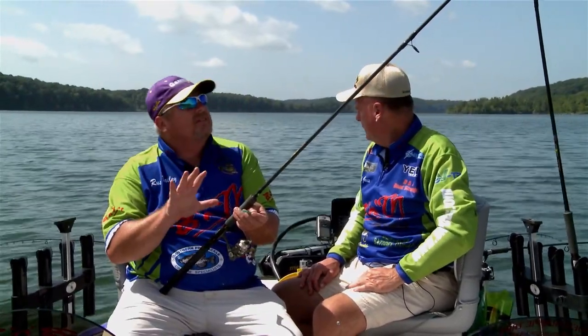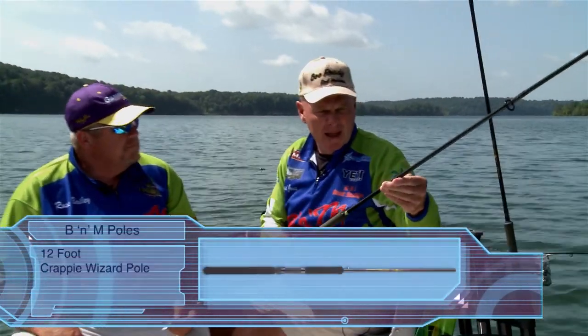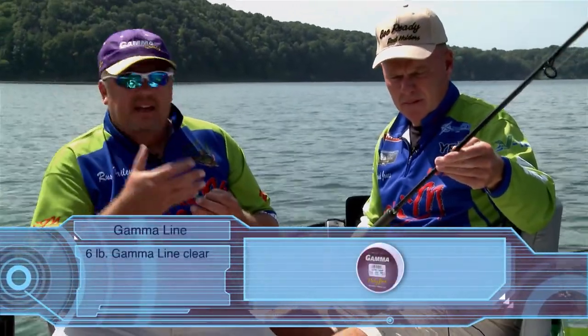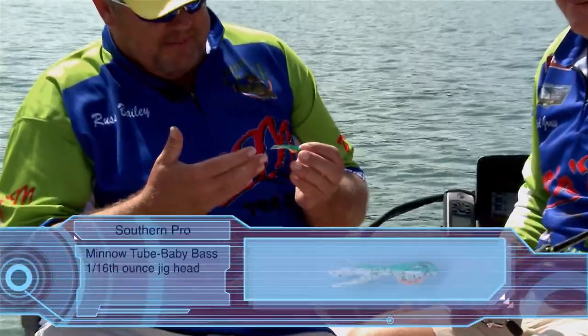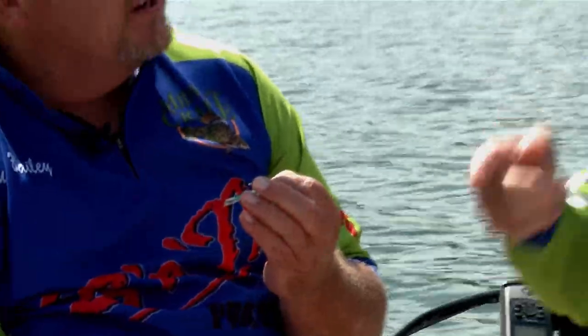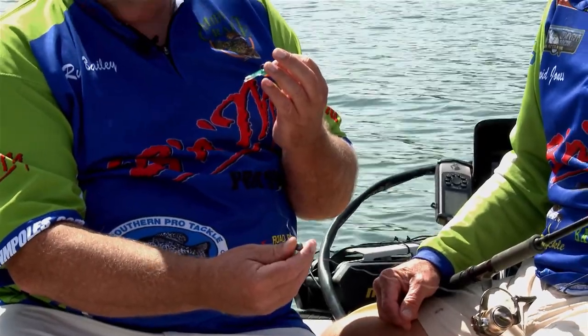Folks, I want to take a minute to talk about the equipment we're using today. David uses a real simple technique — great for beginners. David, you want to explain about the pole? Well, I'm a B&M pole man, and what we're using today is a 12-foot B&M Crappie Wizard pole — IM7 graphite, great pole for this type of fishing. Probably the best pole on the market without a doubt. Very simple rig — we've got six-pound Gamma line. David likes to use clear; normally I fish with high-vis. We've got fairly clear water here. David uses a Southern Pro baby bass — it's a 1/16th ounce jig head. He likes to use a quarter-ounce split shot about a foot to a foot and a half above the jig head. Very simple, easy to use, and that's what's worked well for us today.